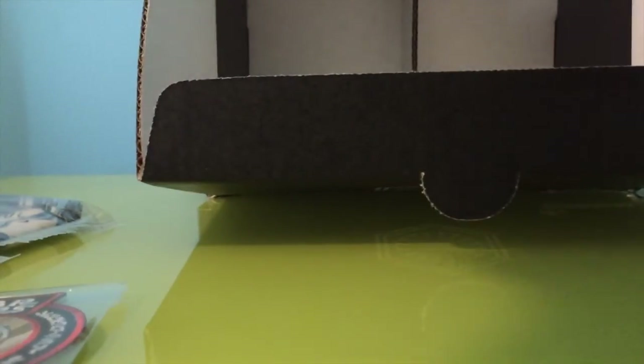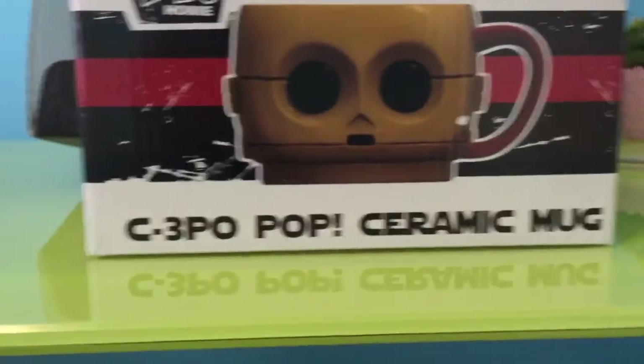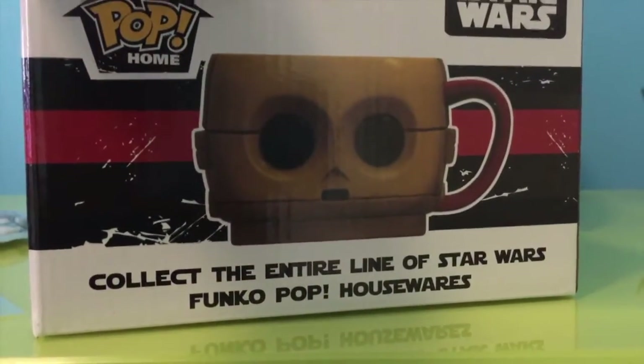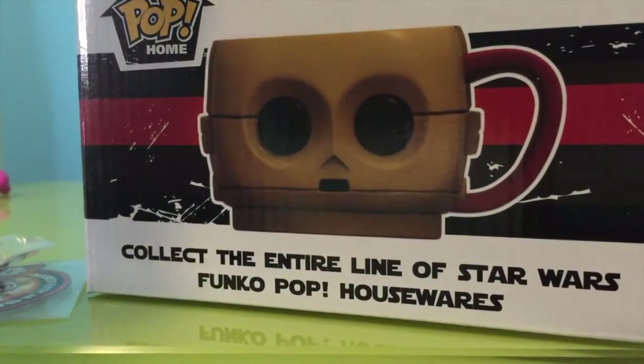Okay, and this is my favorite thing that I wanted! We got the one, the only — C3PO Pop ceramic mug! This thing is boss, I wanted this so bad. This is the reason I wanted the entire box. I love mugs, I think they're cool, and the red arm addition with the red handle I think is super cool. It's a very good multi-purpose mug.